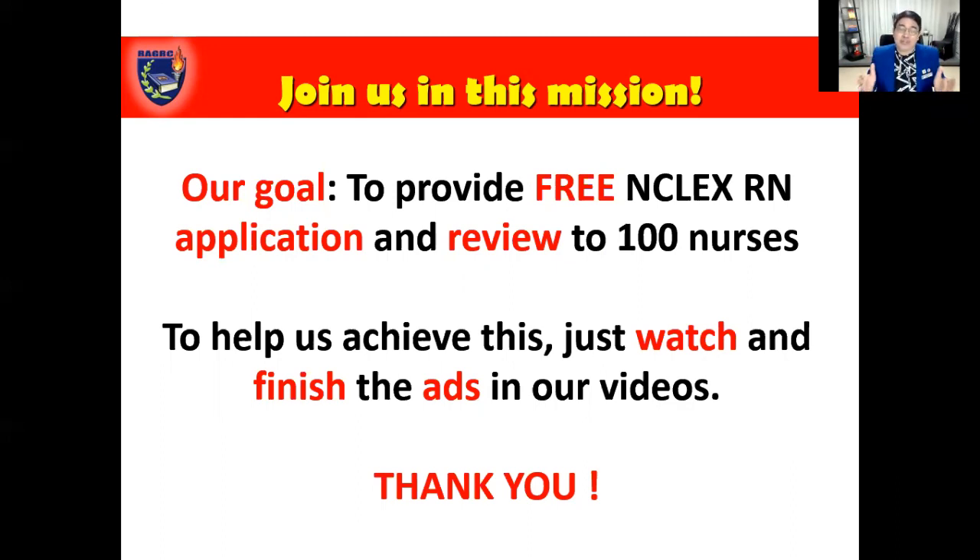That's all you need to do. You don't have to shell out anything from your pocket — just watch and finish the ads in our videos. Thank you so much for doing so. Join us in this mission because we want to change lives. We've done this for more than 25 years, and we'd like to continue doing this because we believe that the Filipino nurse can turn their great American dreams to reality.